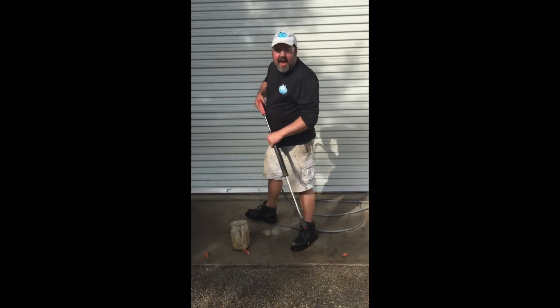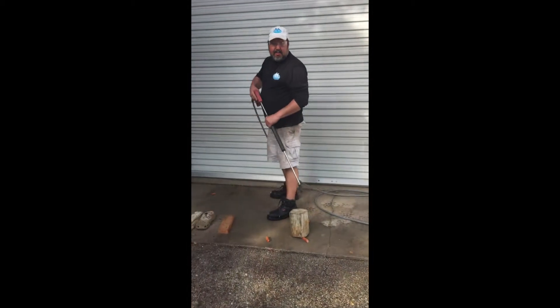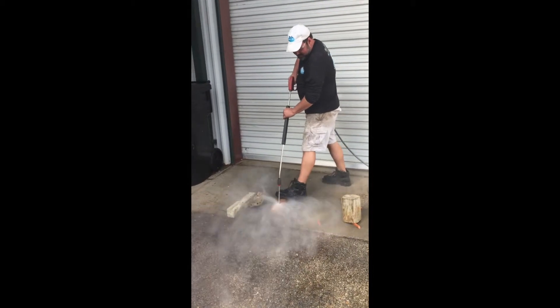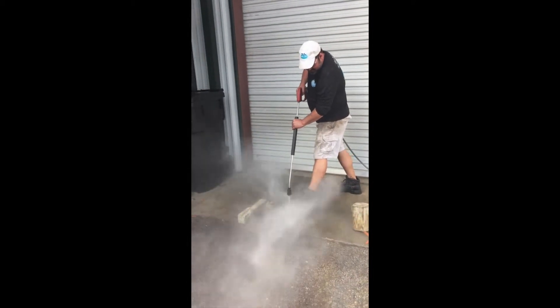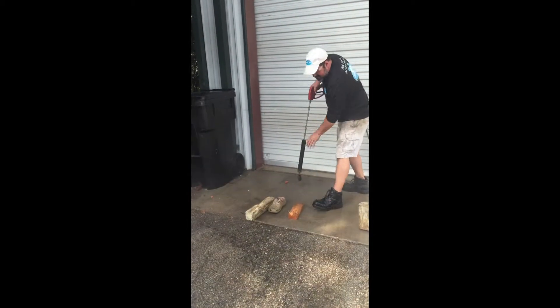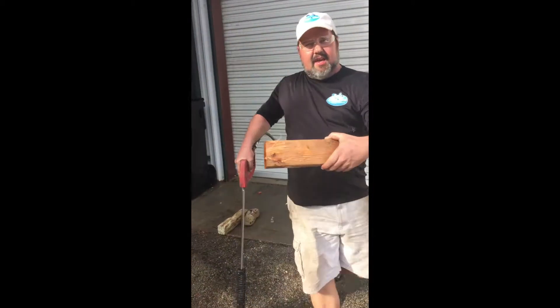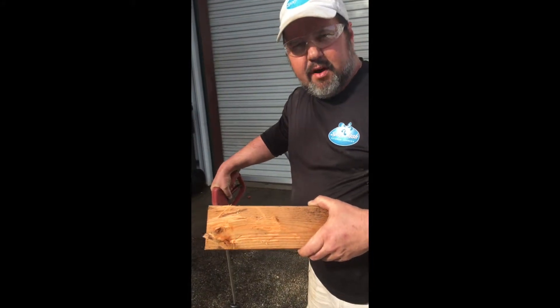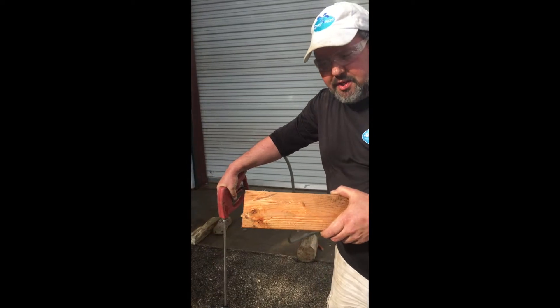Let me give an example of what can happen to wood whenever damaged with the pressure washer. That's actually taking pure chunks out of that wood with a 3500 PSI pressure washer.